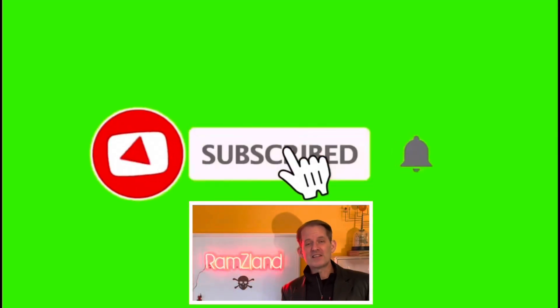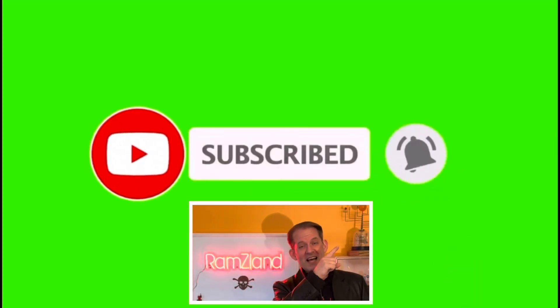I hope you enjoyed today's edition of Ramseyland, and I'll see you next time. If you enjoyed this presentation, be sure to remember to like and subscribe.